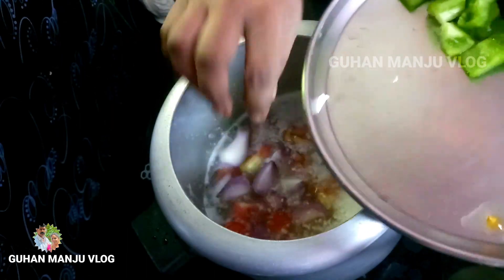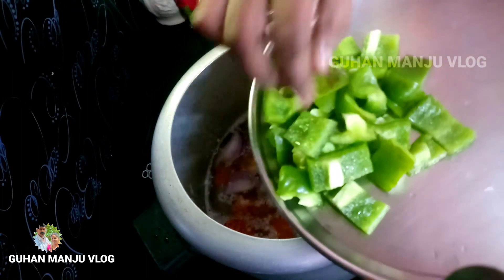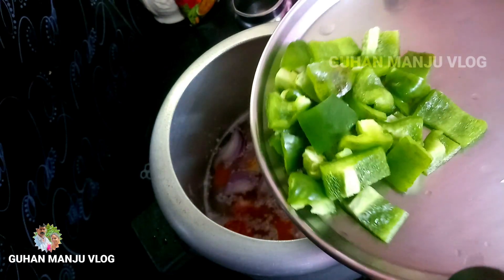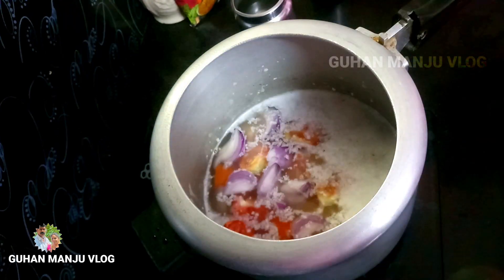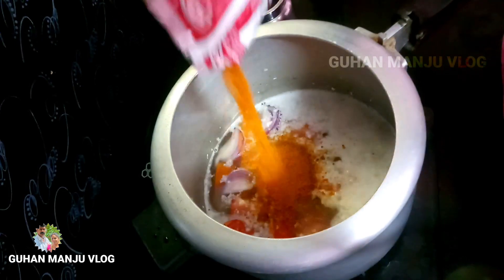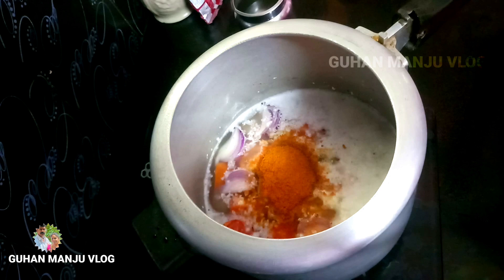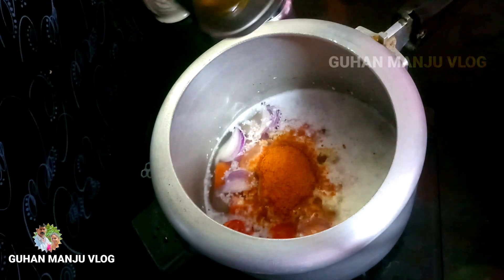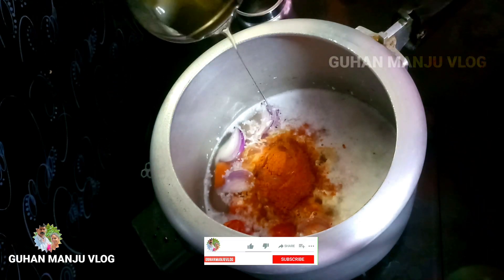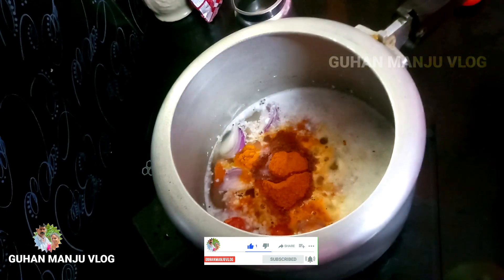We've got 2 cups of water. We've got 3 cups of water. 1 cup of water.